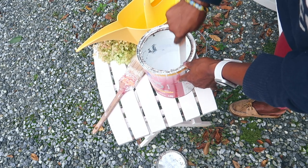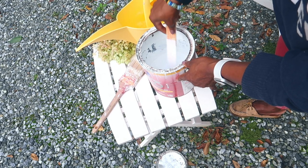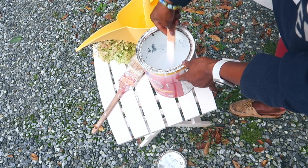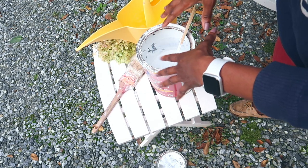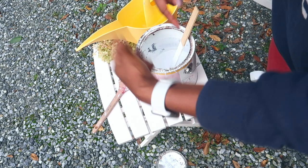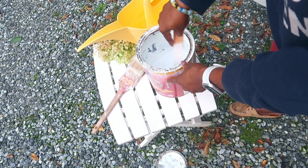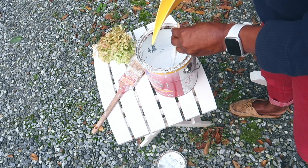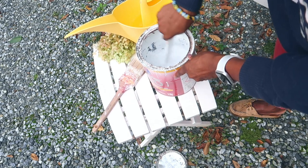One thing I want to mention: if you mix this paint with water and feel like you added too much, you can get another can of the same paint and just mix it together and everything is back to normal. Right now I even feel like this is still too thick.